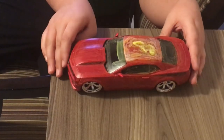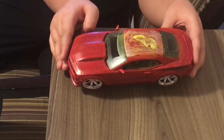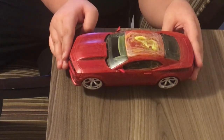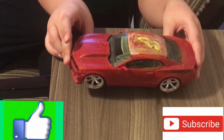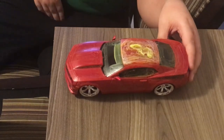Guys, this is the final look of my car — what do you think? I'll see you next time on my channel. Please hit that subscribe button and leave a like. Bye bye!